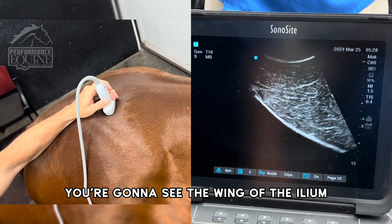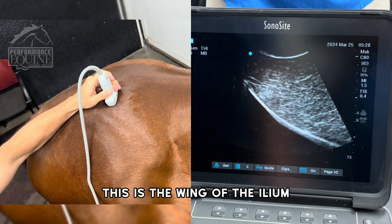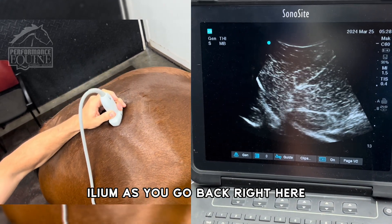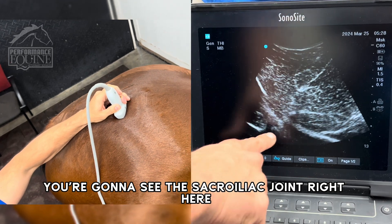Right here, you're going to see the wing of the ilium. This is the wing of the ilium. As you go back, right here, you're going to see the sacroiliac joint.